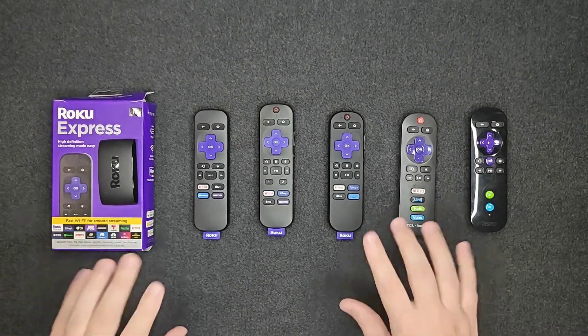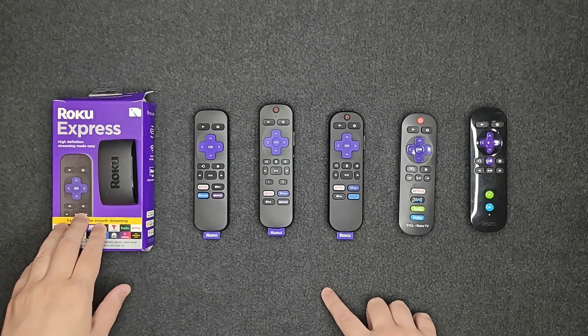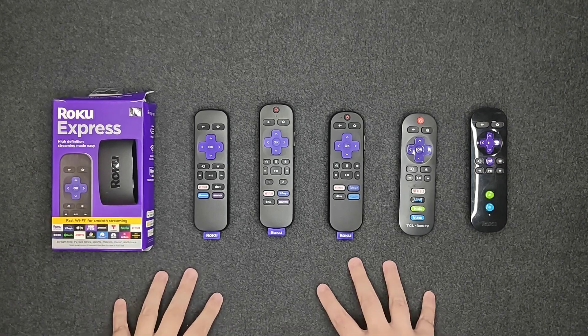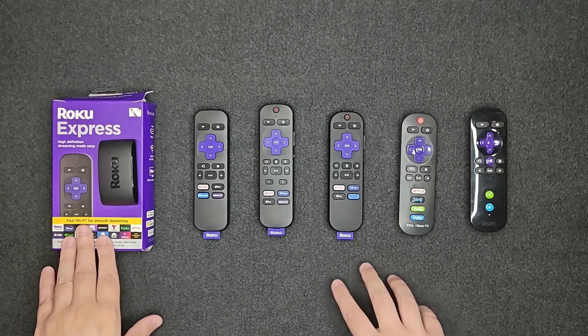Hey guys, in this video I'm going to go over which Roku remotes work with either a Roku Express or Roku Express 4K. If you're looking for a more detailed video on how to pair each of these remotes, I'll have a separate video linked down in the description that you can check out.